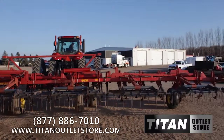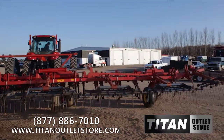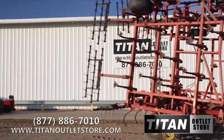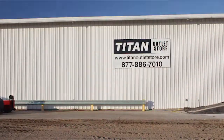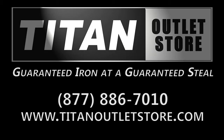If you are interested in the Sunflower 5631 Field Cultivator and would like more information on this or any other piece of equipment, give us a call at 877-886-7010 or visit us on the web at TitanOutletStore.com. Titan Outlet Store — Guaranteed Iron at a Guaranteed Steel.